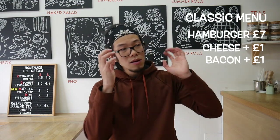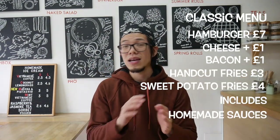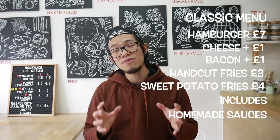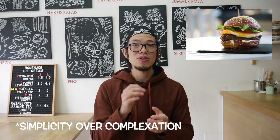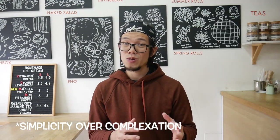If you want a shorter menu, just keep it simple: hamburger, cheese for a pound extra, bacon for another pound extra, hand-cut fries, sweet potato fries, homemade sauces — you can't go wrong with that. If you can perfect every single process and every single item, you're already on to a winner. You don't need to do anything too fancy, but you can go as far as you really want to.